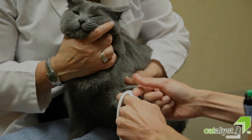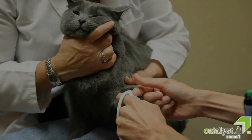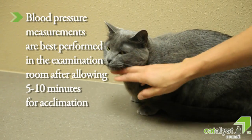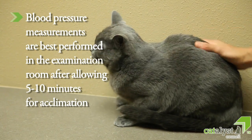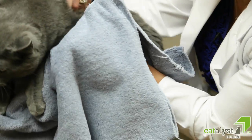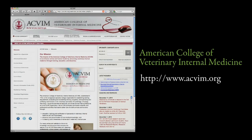When blood pressure measurements are indicated, they should be performed before other diagnostic tests while keeping the patient as relaxed and calm as possible to avoid white coat hypertension. Measuring blood pressure is usually best performed in the examination room because the cat needs approximately five to ten minutes to acclimate to a room each time it is moved. Preferably the client should be present; if the client is anxious, ask them to step out to the reception area instead of taking the cat to the back. More detailed information is provided in the American College of Veterinary Internal Medicine Hypertension guidelines.